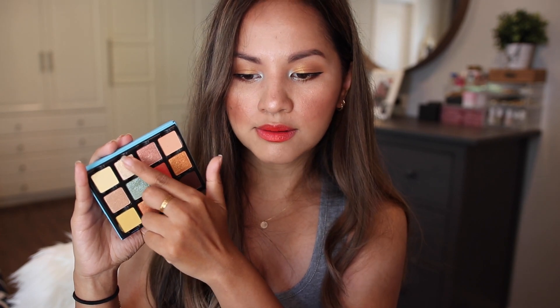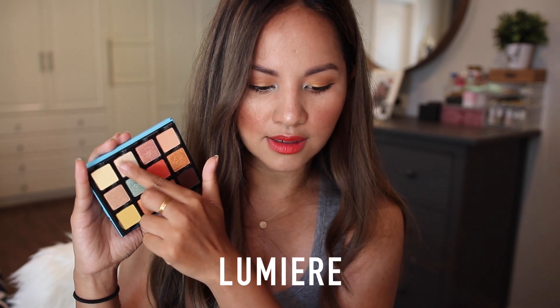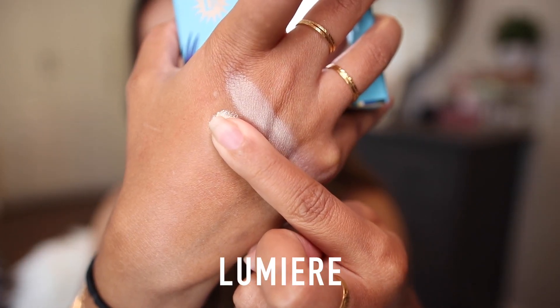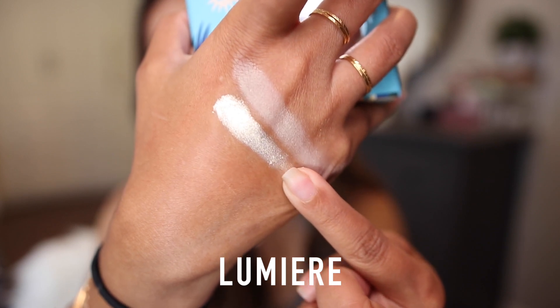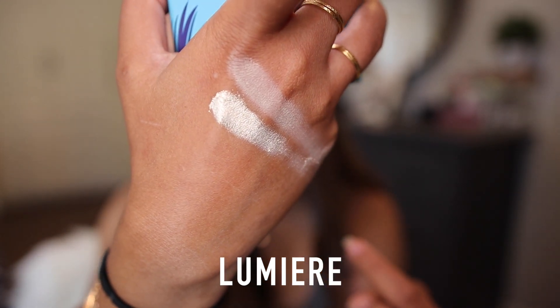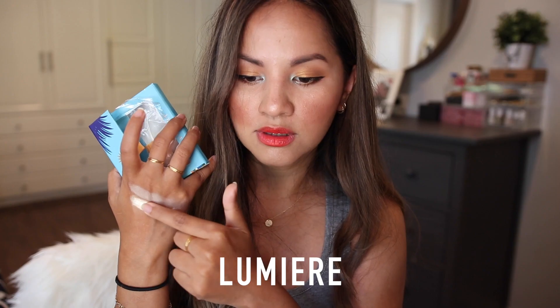This shade is called Lumière and it's definitely one of my favorites. It's a creamy yellow highlight with a deep satin metallic finish. I find that Viseart's shimmery shades perform really nice and opaque — the color swatches so much better than the mattes. I had no problem with fallout whatsoever with this shade. It's definitely one of my favorite shades in this palette.